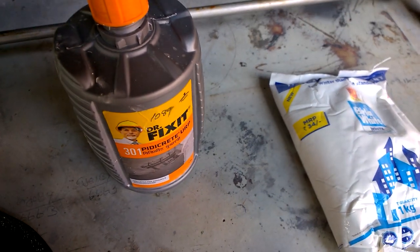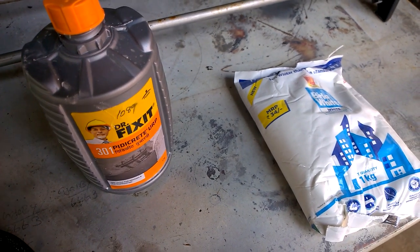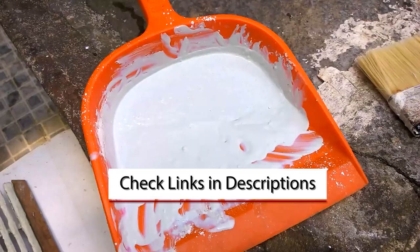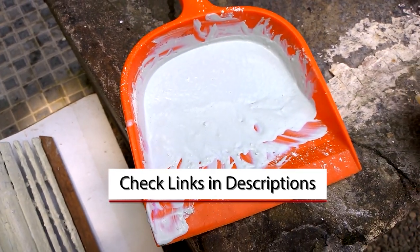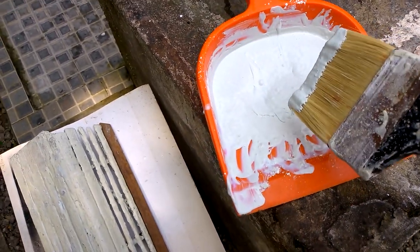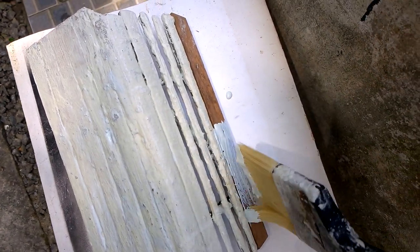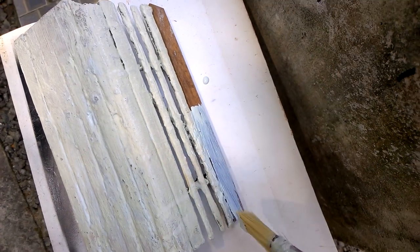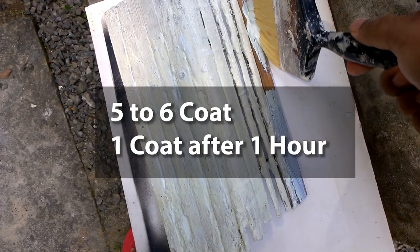Next is the application of the waterproof cement coat. You can use Bilawite cement or Doctor Fixit 301 Pidiakrete URP. If you want to buy similar cement, check the links in the video description — you can buy it from Amazon. I made a thick paste of the cement and applied it to the dock. You can apply any number of coats to the wooden dock, but make sure the coating is thick enough to hide all the wood inside it. I applied five coats, one coat after every hour of applying the previous coat.